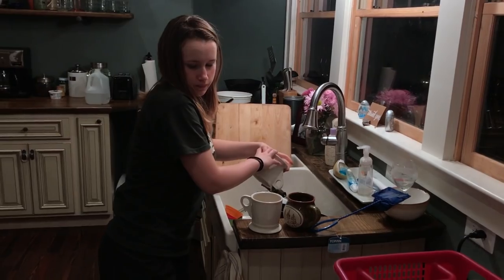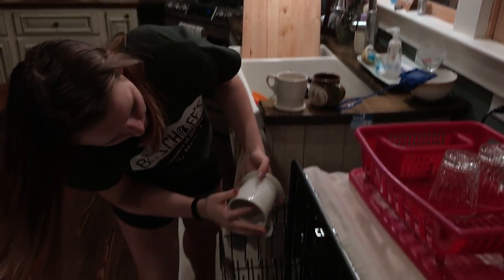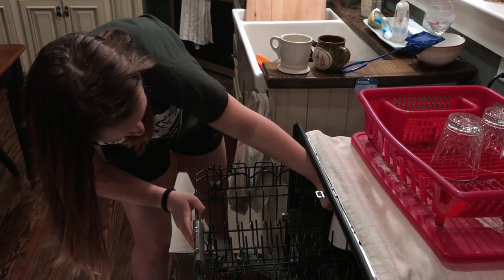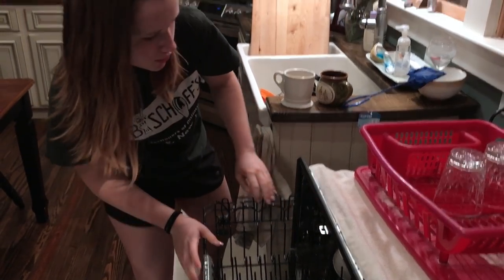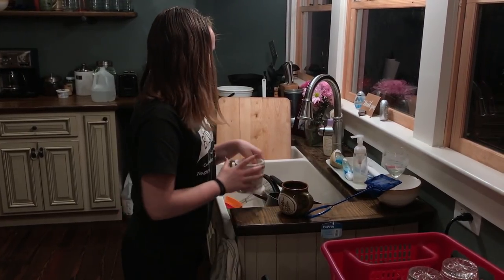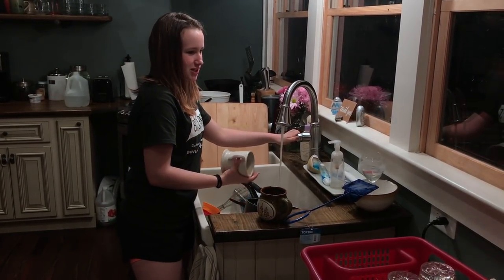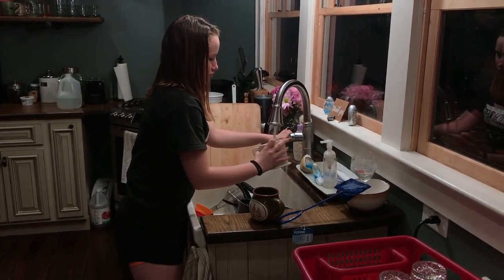Kaya, do you know when the last time we had a dishwasher was? The apartments, like 2015? What year is it now? 2018. Wow — three years. Three years of dedicated service. I've been washing these dishes by hand for three years.